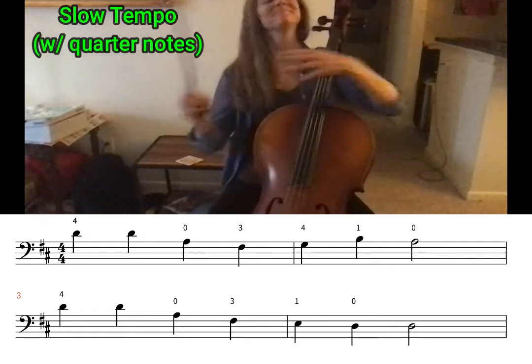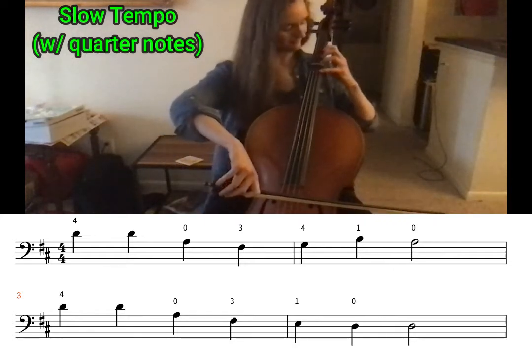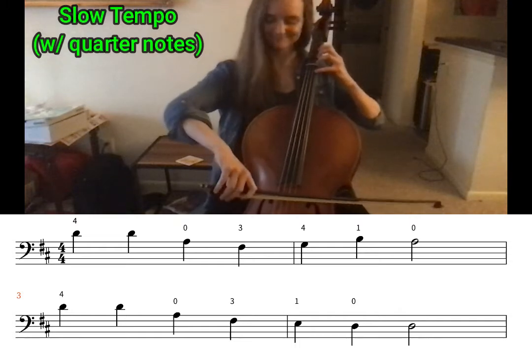Check your bow hold, set it on the string in the lower half of your bow, and make sure your fingers are in the right place and you have great posture.